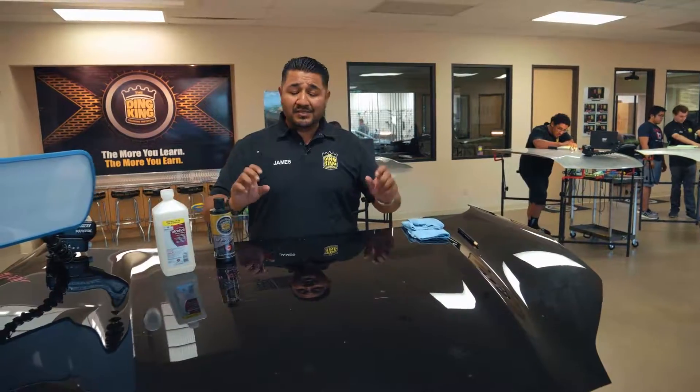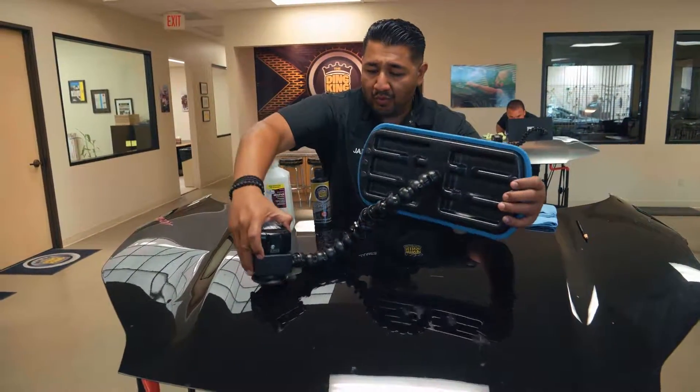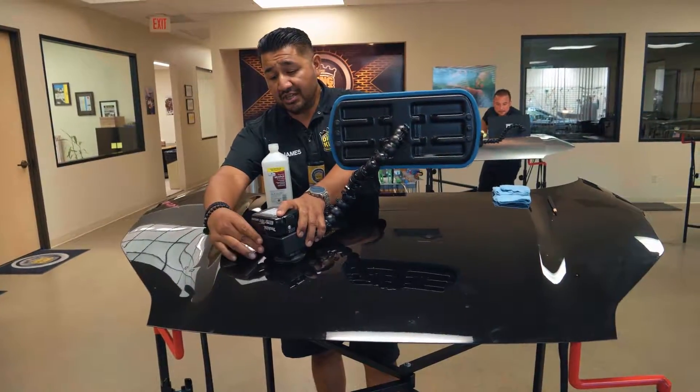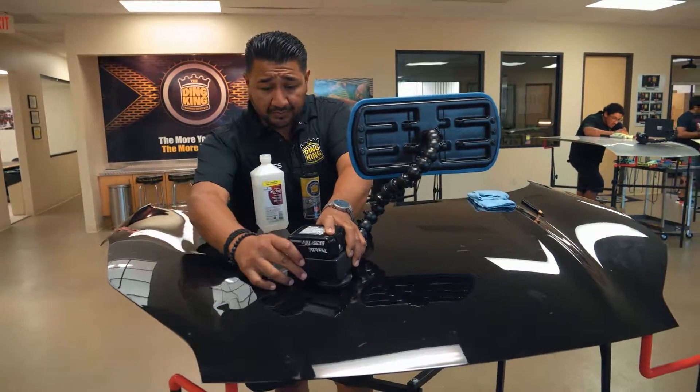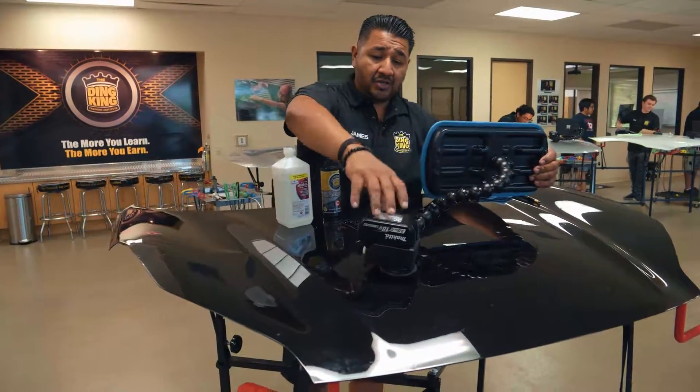The second most important part is setting up our light properly. We want to take our LED lamp, push down the suction cup, and make sure that it's on a flat surface — because if it's not a flat surface we will not have good suction. Then pump up the vacuum suction portion and turn on our light.